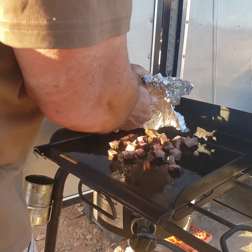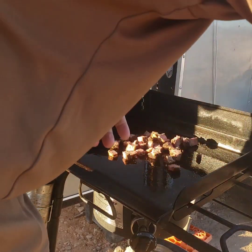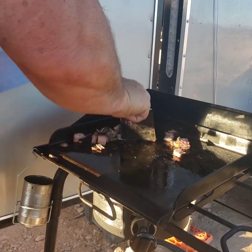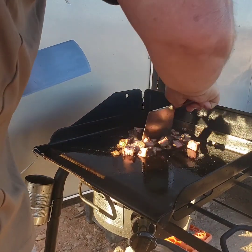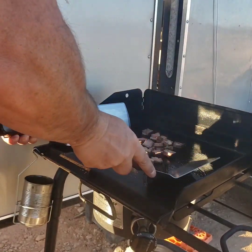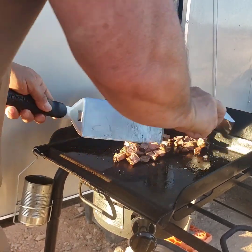What I have here is some ribeye left over from the night before. It was about medium rare, maybe more on the rare side. So all I'm going to do is warm it up real quick and use this as my meat base — just mixing it up and then pushing it off to the side on the cooler side of the griddle.